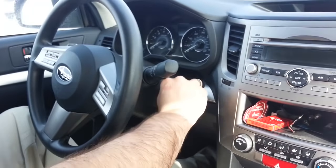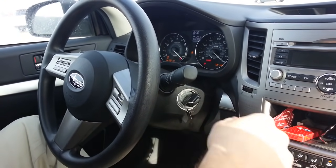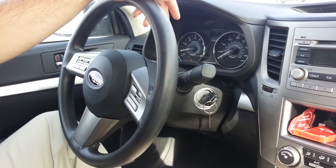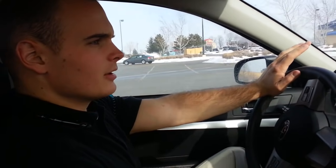Then you turn the car off all the way. Then once you turn the car back on and you start driving, my seatbelt is not on and we're not annoyed by the annoying seatbelt sound.